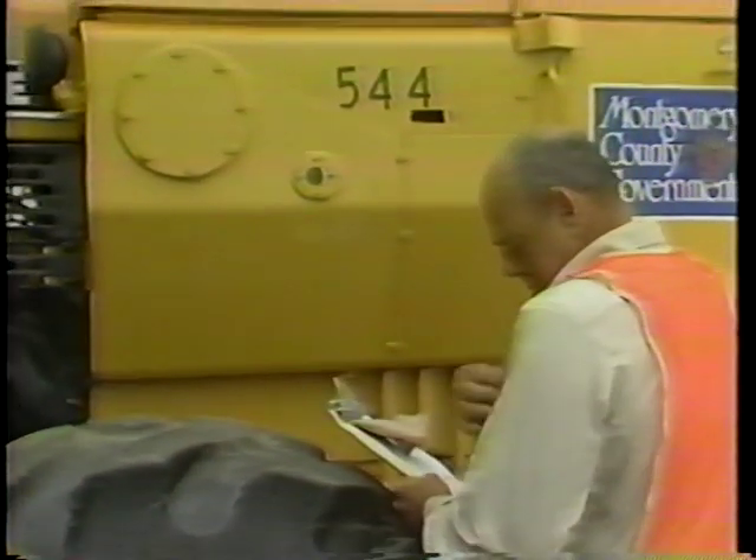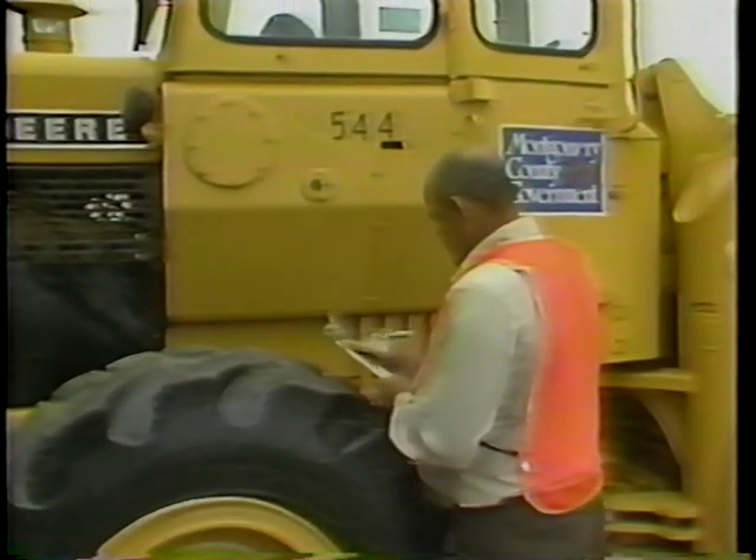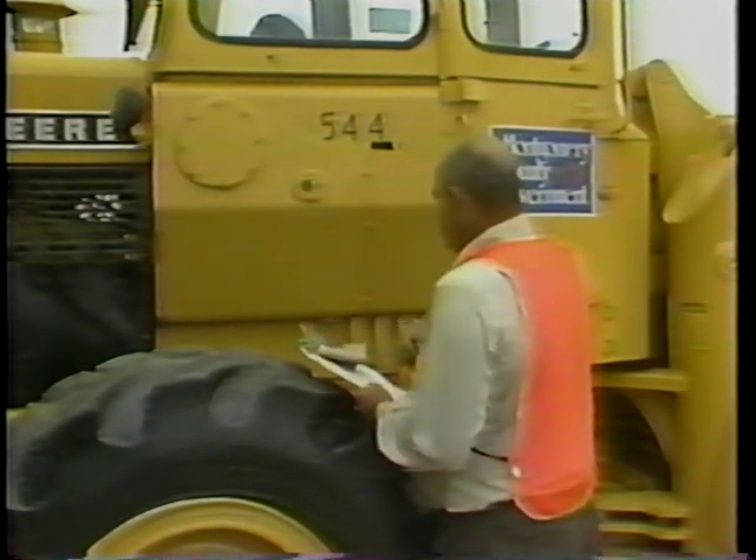Look at the fluid level in the hydraulic oil tank. A dipstick or a sight gauge is provided for this inspection — in this case, it is a sight gauge. Hydraulic fluid is necessary for the proper handling of the front-end loader and for the proper operation of the bucket. Add hydraulic fluid if necessary.